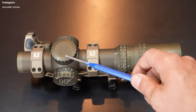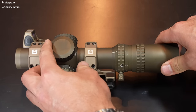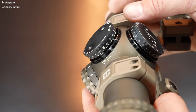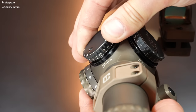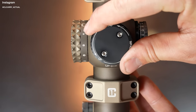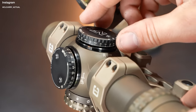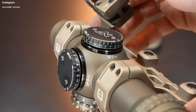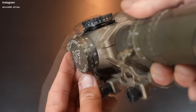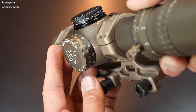Right here you have your illumination dial, on top of course your elevation, and then windage. Both windage and elevation are covered turrets, meaning they have caps on top that screw on and off very easily. With the turrets exposed, it shows 0.1 MRAD per click change of point of impact for both elevation and windage, engraved on both the body and the turrets. The illumination dial on the left side is very simple — numbers one through ten, simply select your desired brightness.